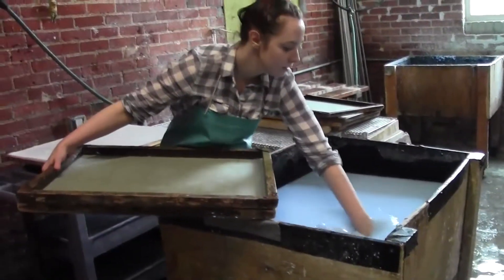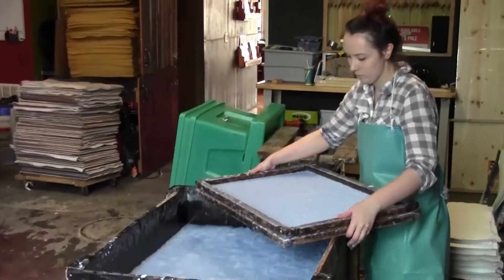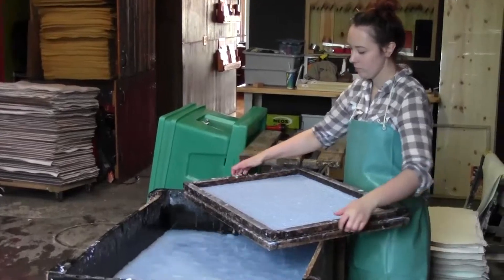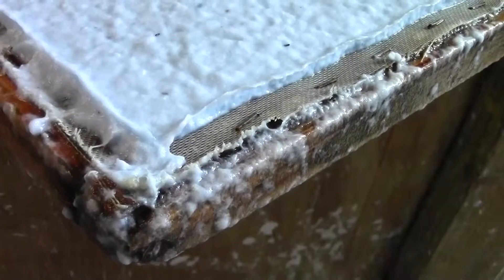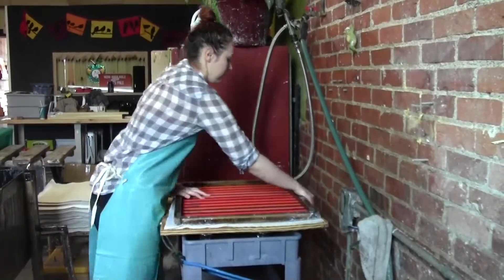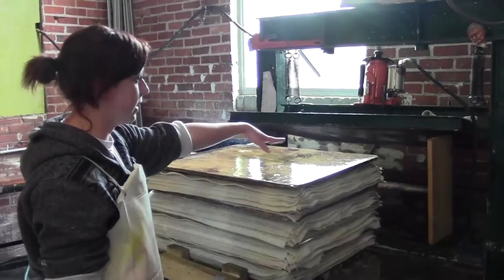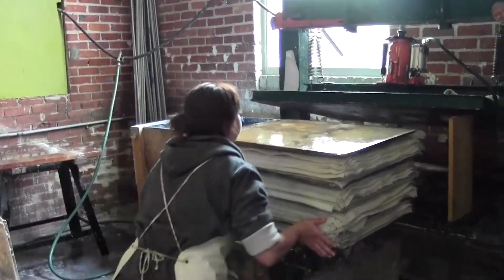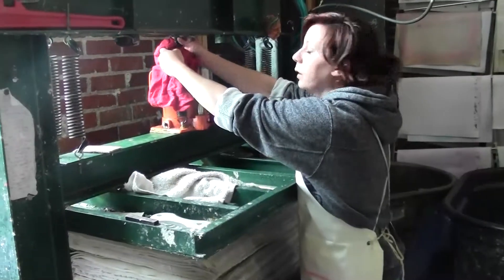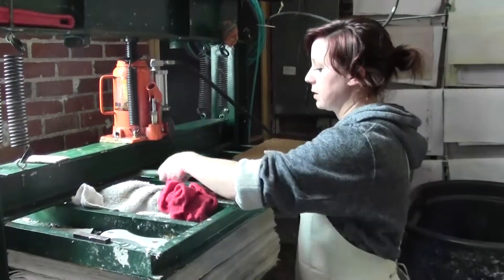I describe it as like sifting for gold. You've got a screen that you dip in, pull it up, and let as much water as can drain off — and you're left with the pulp on the screen. You transfer that to the felt and do that over and over until you get a large stack. Then it goes into a press to press out as much water as we can. This is what makes the paper strong, because all of the fibers are being pressed down so hard.